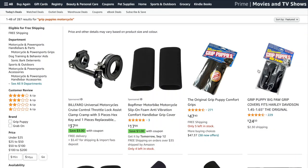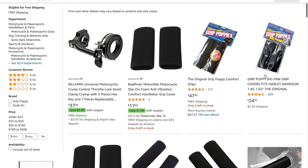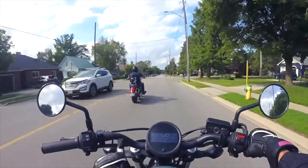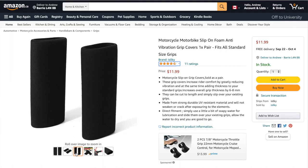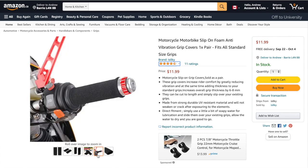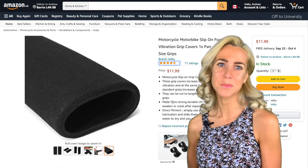Number one on the list are grip puppies, or some variation of the product. With the Rebel you'll notice substantial vibration in the handlebars when you're hitting high speeds — at least that's the case for me with the 300. These will help solve that problem.